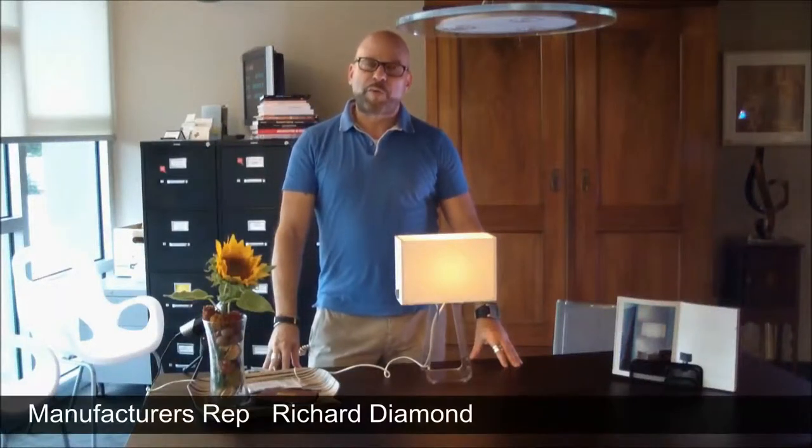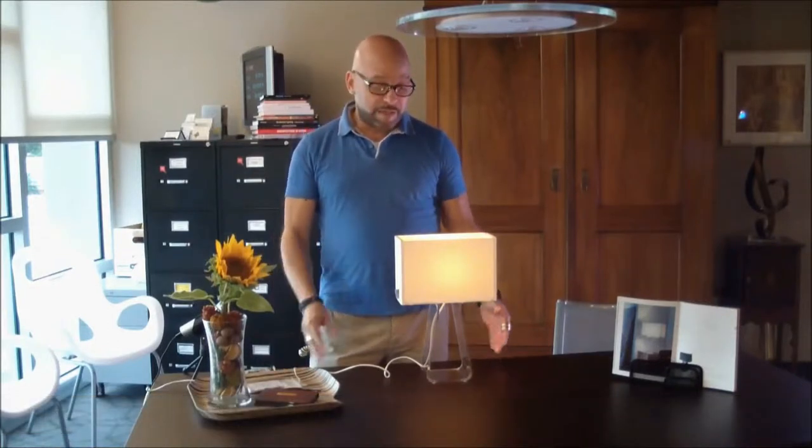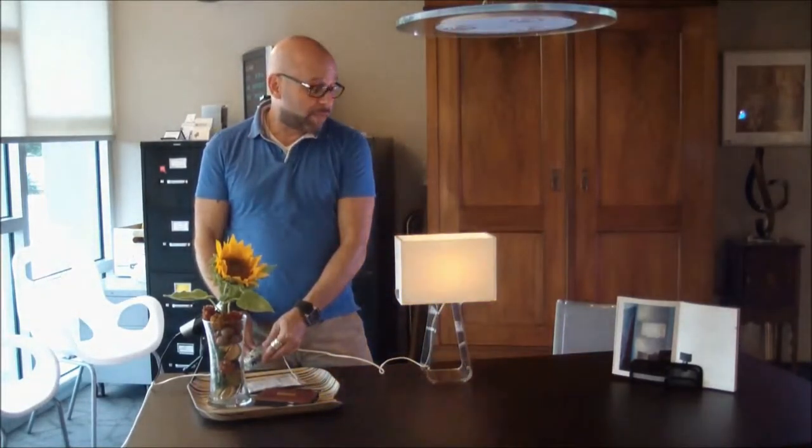Hi, I'm Manufacturer's Representative Richard Diamond, and I'm here today to talk about Pablo. One of the exciting products from Pablo Designs is the Tube Top Series. This is a fully dimmable bedside reading lamp, task lamp, and ambient lamp.